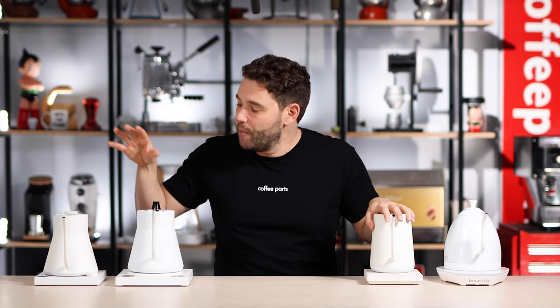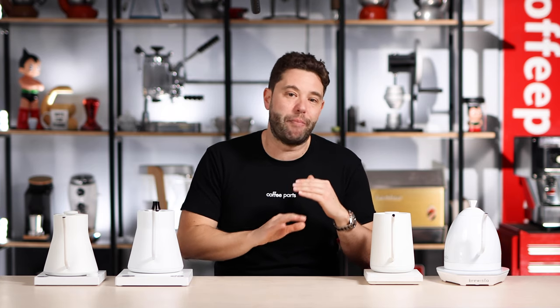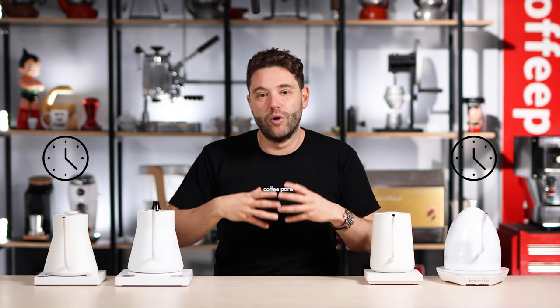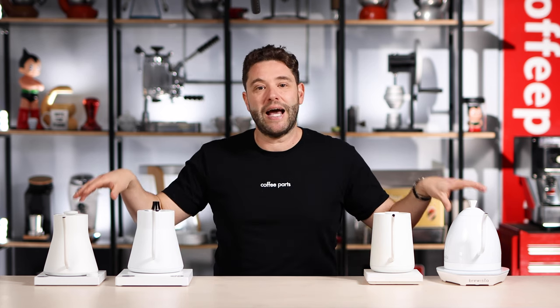When it comes to features, all these kettles have quite a lot, but they don't all have exactly the same ones. Both the Thymel and the Fellow have auto reheat - once it gets to the set temperature, every time you put the kettle back on the base and it's lost a degree or two, it auto reheats back to that set point, keeping it super consistent. Both the Artisan Brewista and the Thymel have a fast boil function - press one button and it gets to boiling point as fast as possible. Both the Brewista and the Fellow have inbuilt timers, which is handy when you're doing pour over. And one last feature that only the Thymel has is the anti-boil dry - even if you run out of water, you're never going to damage the kettle.